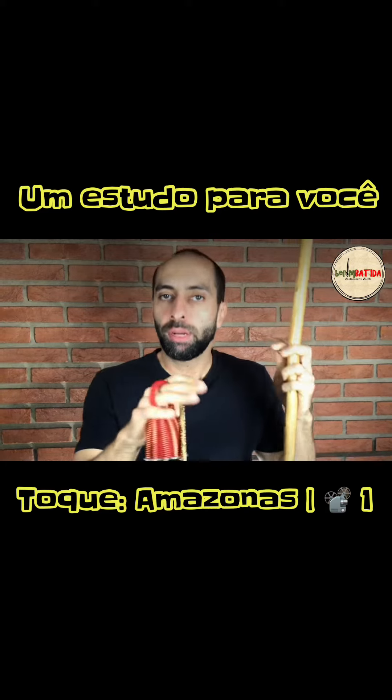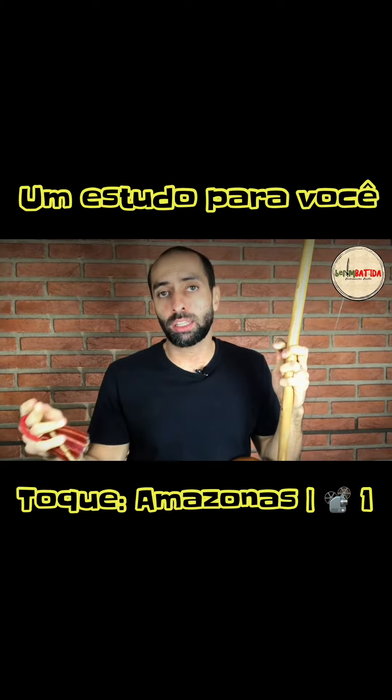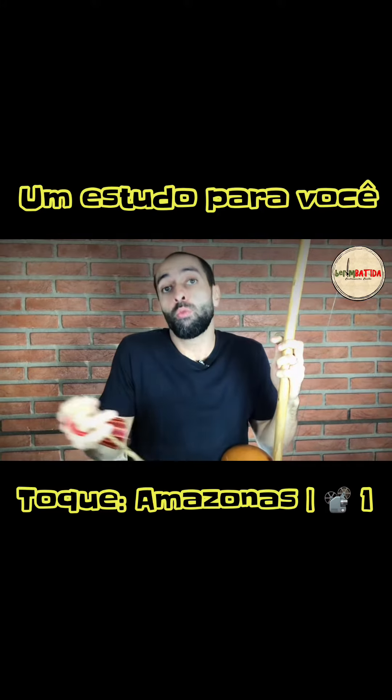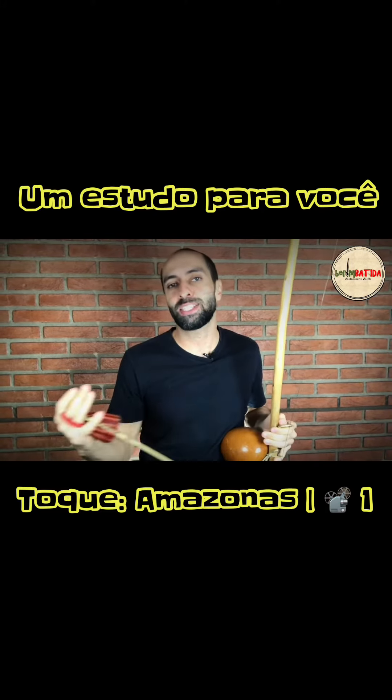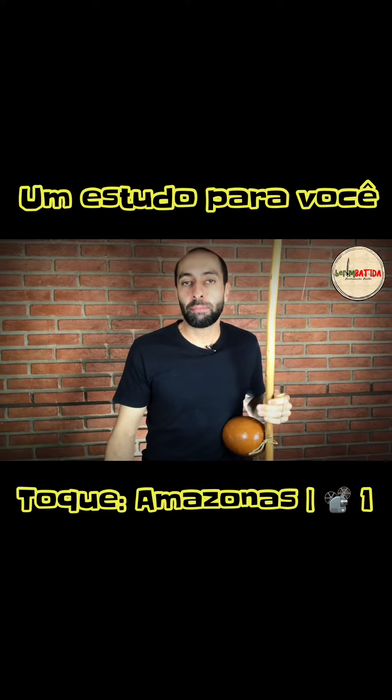Toque de Amazonas. Before we enter the base of the toque, or the way it has to be executed — I think it's complicated to say. But before we enter the base of the toque,